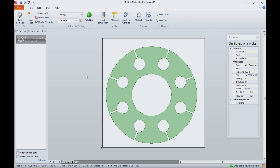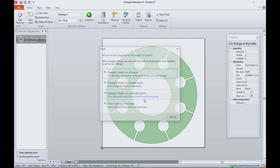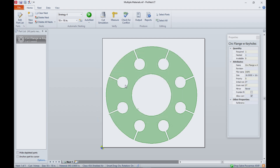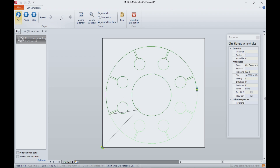All we need now are the other three files for the other three materials. We select the material — this time let's go to 16 gauge mild steel, about 0.06. We hit OK. Now this comes up, I'm going to reapply the leads and the nested parts. Now we've created a program for a different material. Here's what the simulation looks like — it went in and changed the offsets and the leads based on the different requirements for that material. I didn't change the drawing. I just changed the material definition.